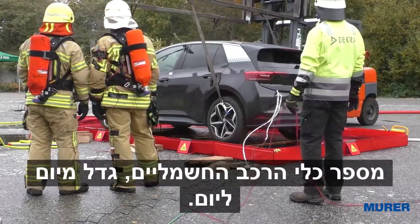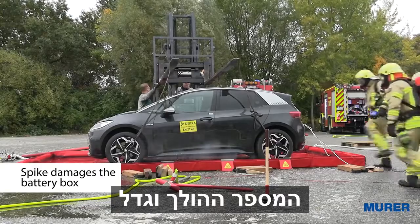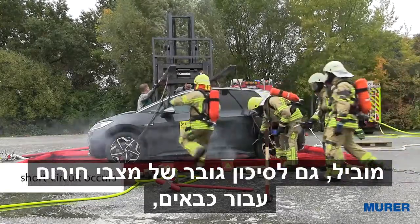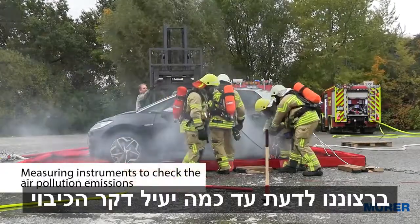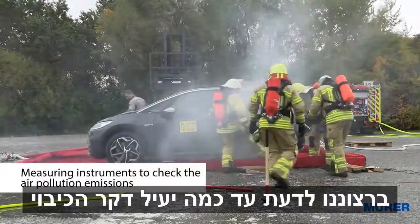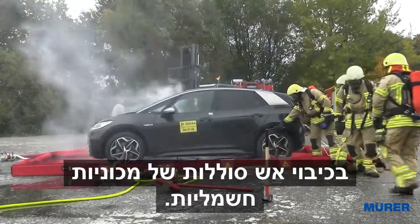The number of electric vehicles increases day by day. The growing number of electric vehicles leads also to a rising risk of emergencies for firefighters. Hence, we would like to know how effective does the E-Löschlanze from Mura Feuerschutz extinguish fire in burning electric cars?